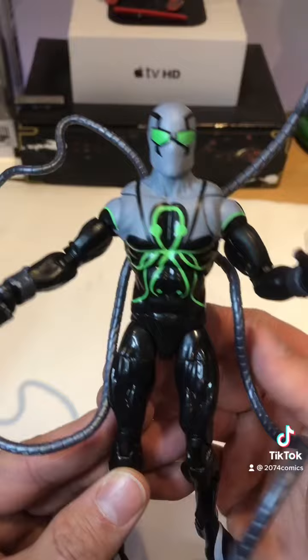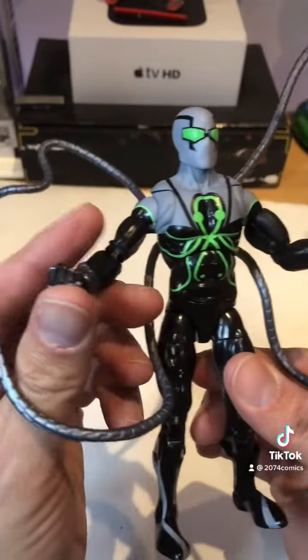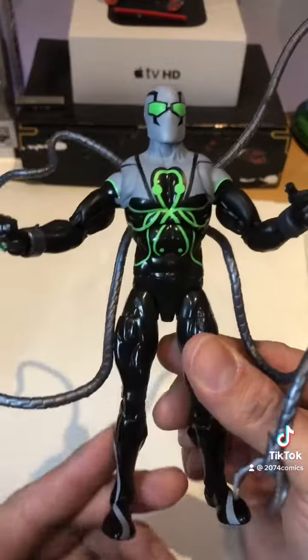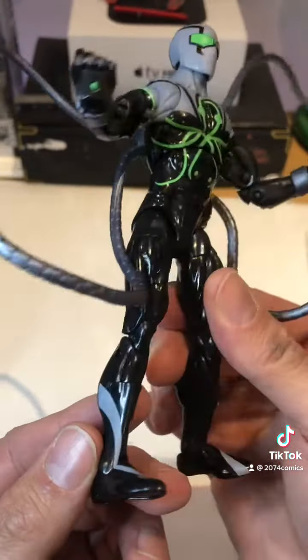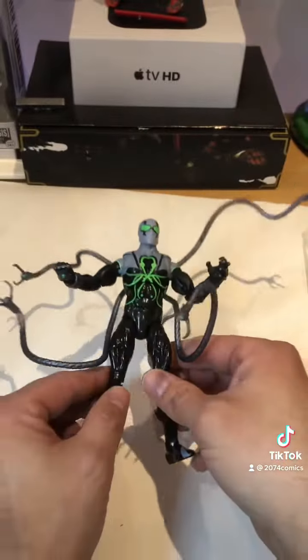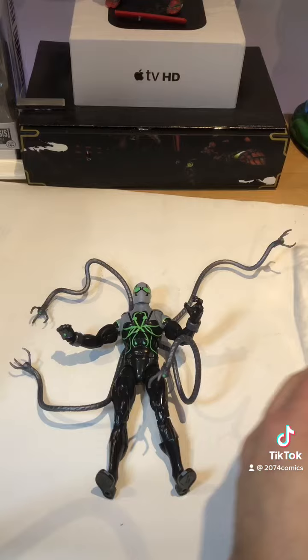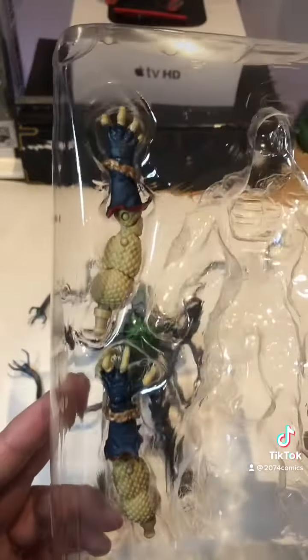He's awesome. I am so glad I opened this — I know I don't really open my figs, but I had to open this one. The paint job is amazing on this guy, look at his face. Wow. Let's put him down. Check out the Build-a-Figure pieces — comes with a left and a right arm.